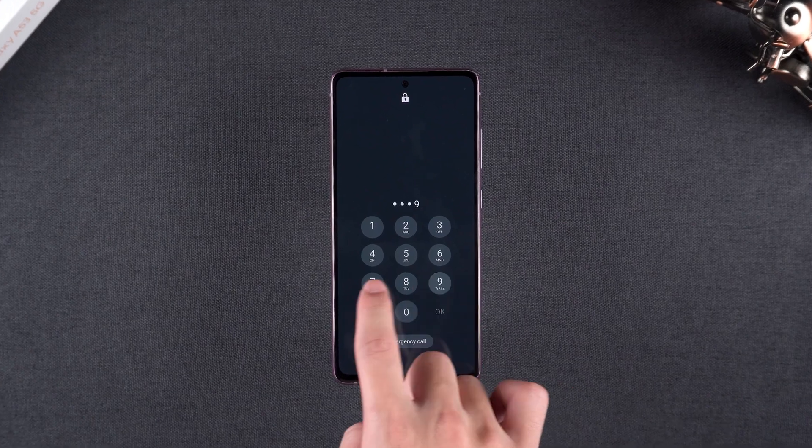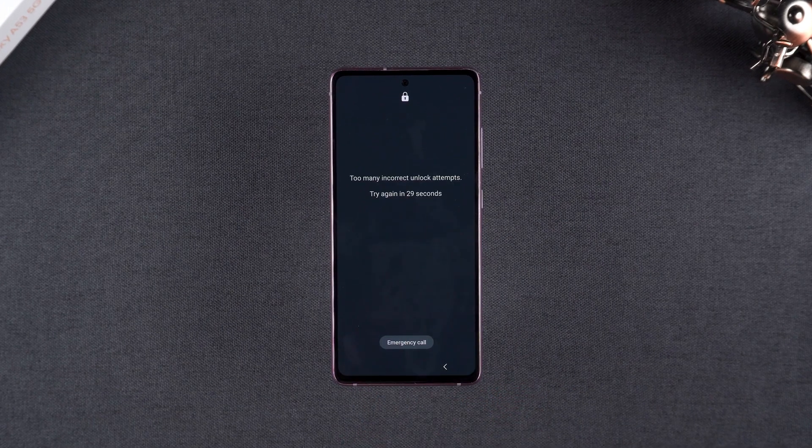Welcome everyone back to Tenorshare. Forgot your phone's password or pattern? I've been there. It's frustrating.